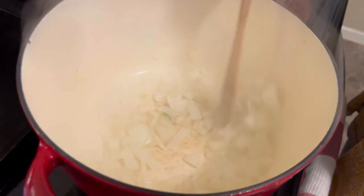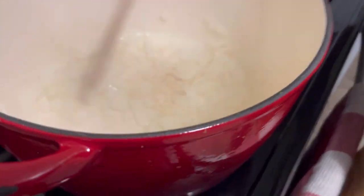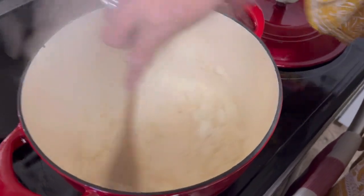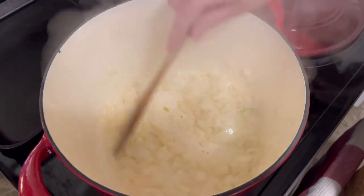We're starting out in our Dutch oven, our one and only pan, because we do not know where our pans are. I am just stir-frying onions, and then I'm going to add a pound of deer meat.